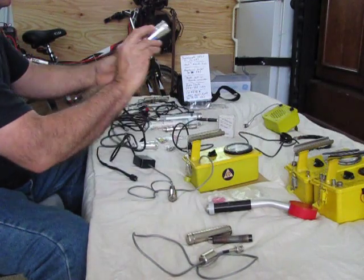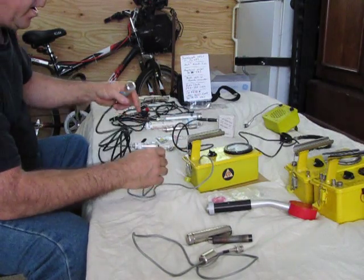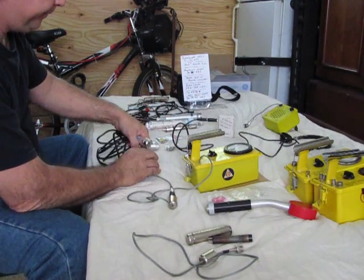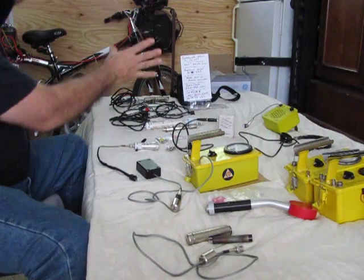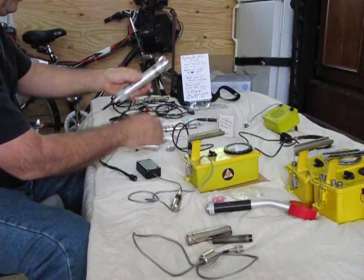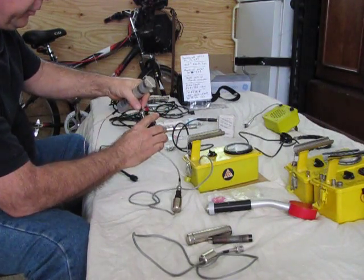This is a 450-volt probe, and I can now use it without having to modify my CDV. This other probe runs on 750 volts — it's a PDR27. Flipping the switch the other way handles that.